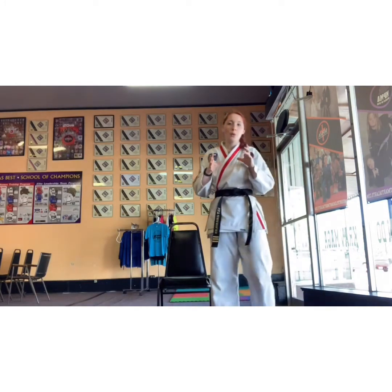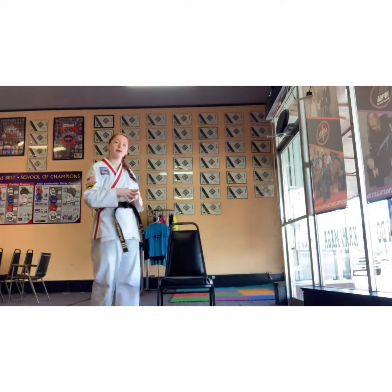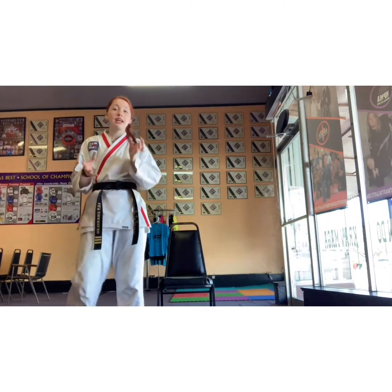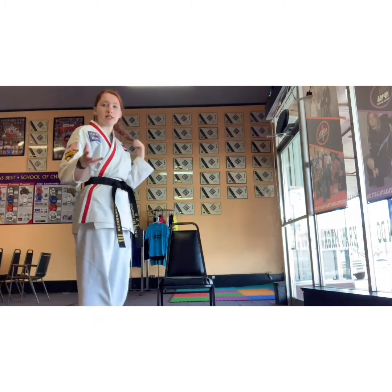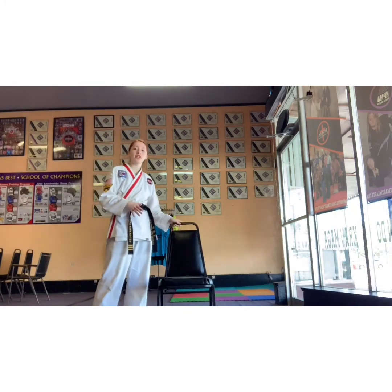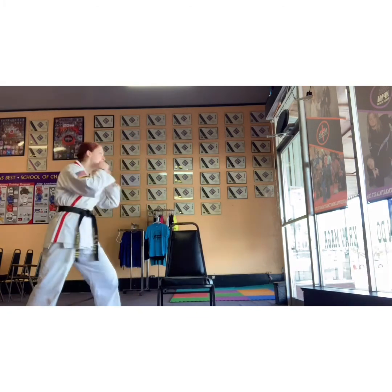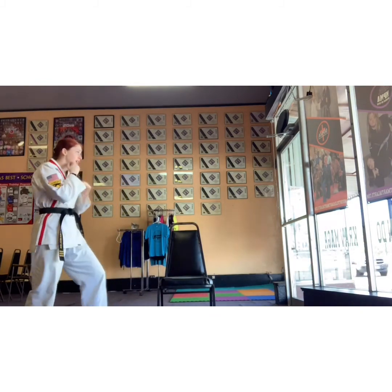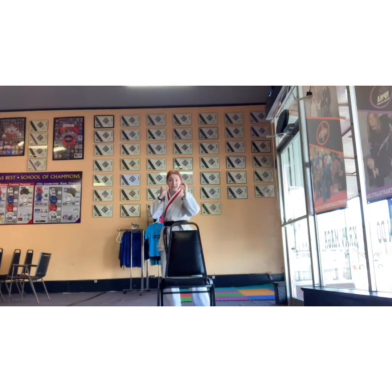Now we're going to add on to that. We're going to add a combo because you guys worked sparring combos in your sparring section. This week we're going to be working our movement with our chair. If you want to add combos, just don't actually hit the chair — it might hurt. So hands are up. I want you to jab, cross — you can jab, cross, round kick. Move. Don't stand still. Punch, punch, move. I want you moving around.